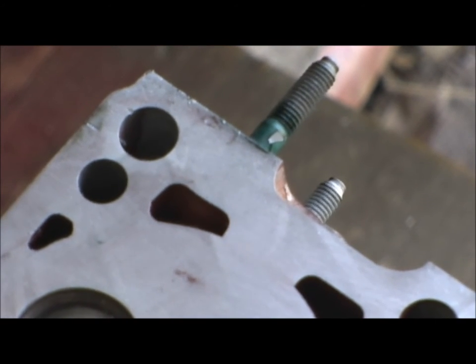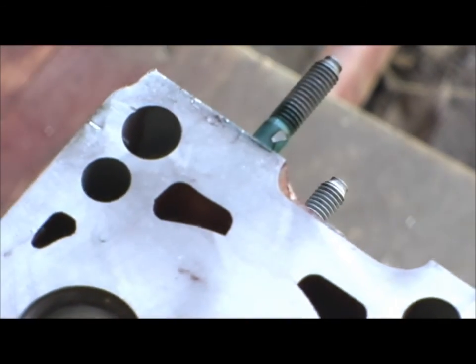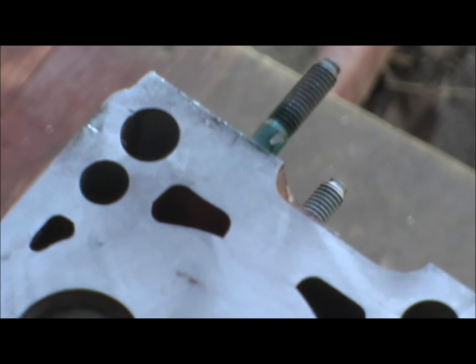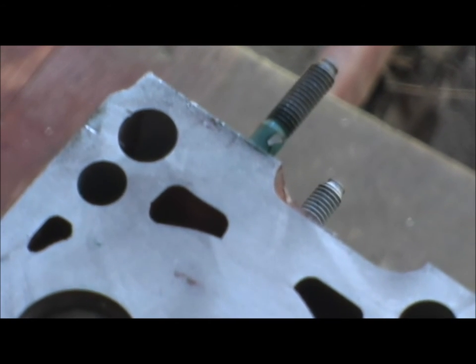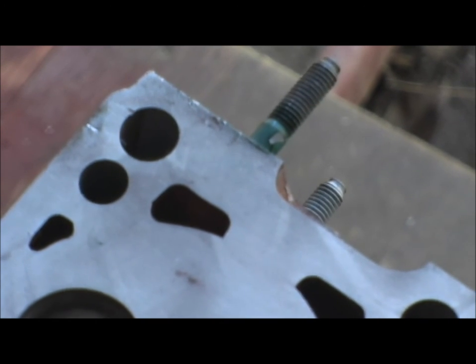And if there's any porosity holes, this stuff is fantastic — it really blocks it. Like I said, it's put in under pressure, then the excess drained out. And it is messy — that's the only downfall. I get the stuff everywhere, but I'm pretty good at it.